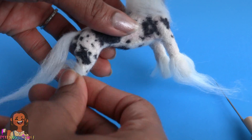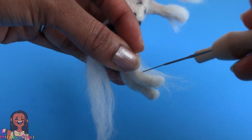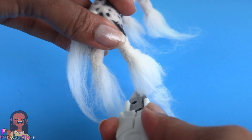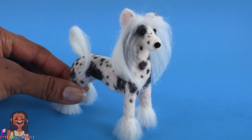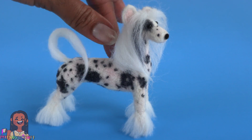I forgot to give him a tail, so I add loose wool to the back, then add some longer wool around the lower parts of the legs in small amounts and trim off the excess to complete our very first needle felted Chinese crested.